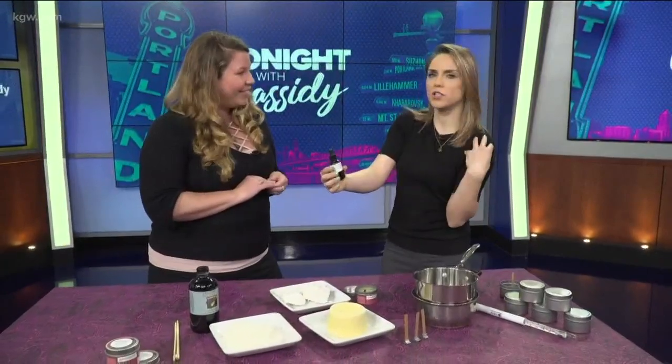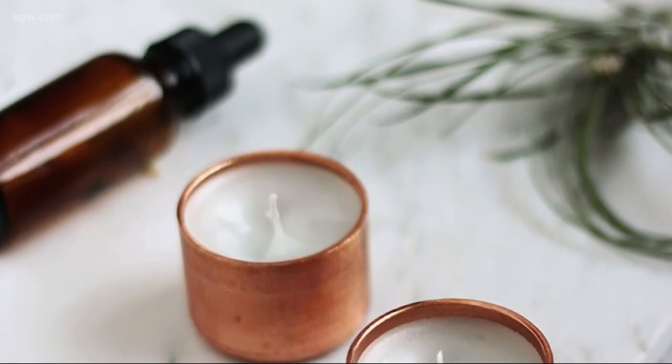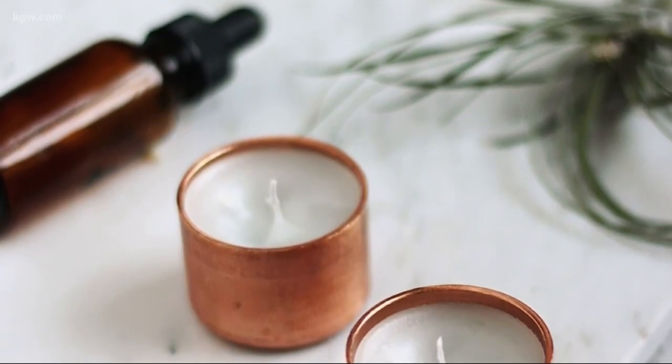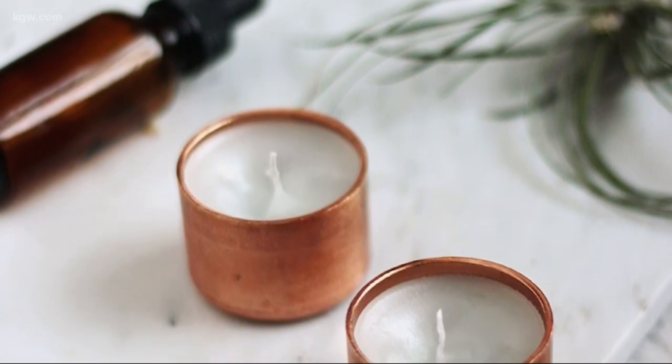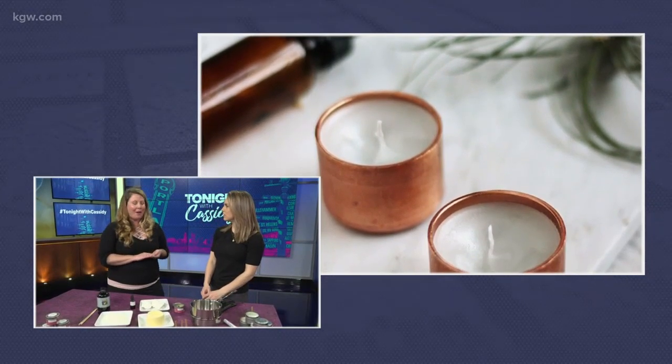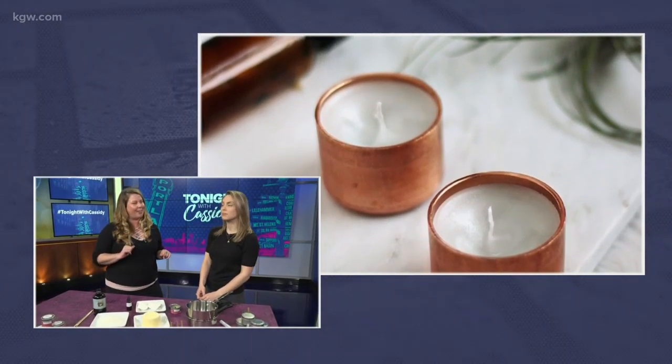And you choose what you want it to do. This particular blend has some ylang ylang in there, there's rose, there's neroli, cedar, a little bit of lavender, a little bit of geranium, and a little bit of jasmine. So this is a nice scent for an aphrodisiac, Valentine's Day, or just kind of getting in the mood for anything fun.